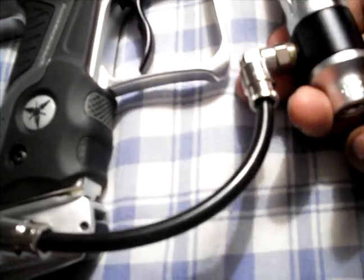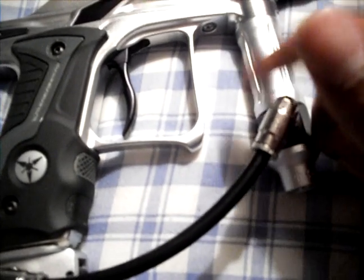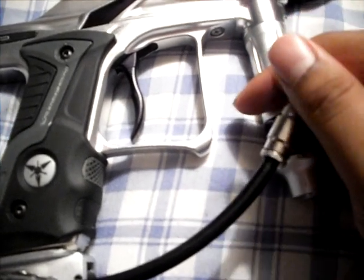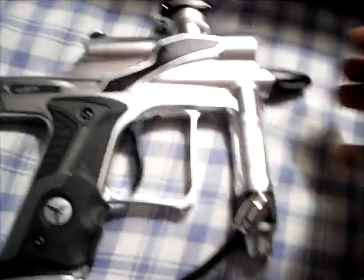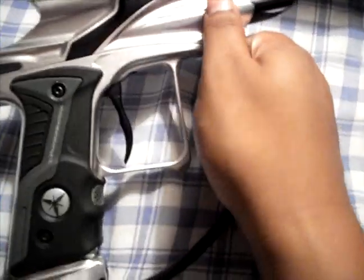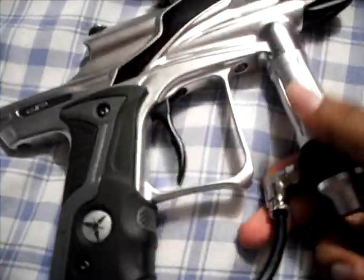The only thing I'm probably going to change on this marker is the macro line. I don't like the macro line sticking out here — I'm probably going to cut it so it'll sit like this instead. When you're shooting left-handed and your hand's there, it's really annoying — it's jutting into your hand. So I'm going to cut the macro line so I can position it properly.